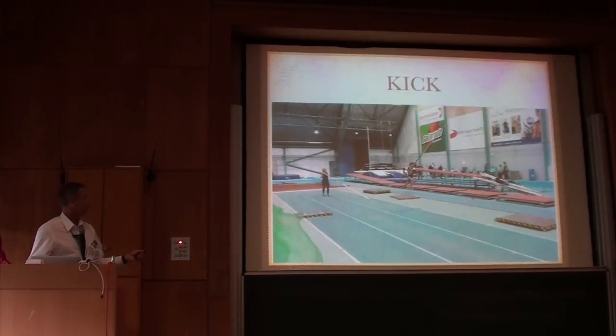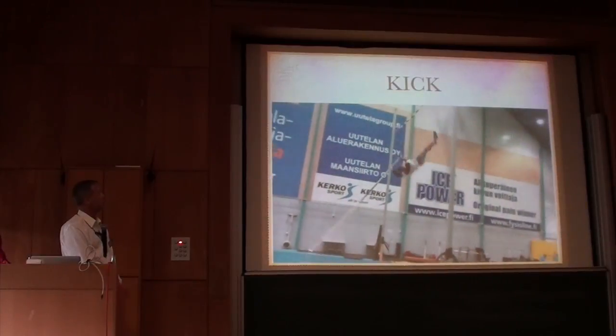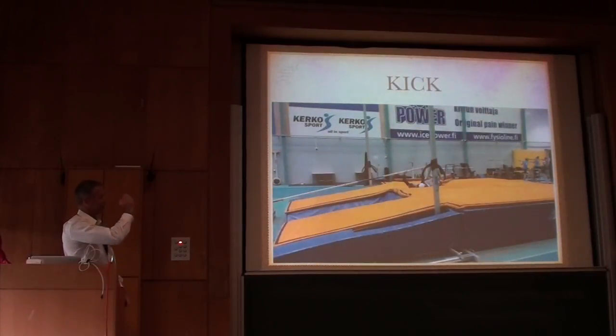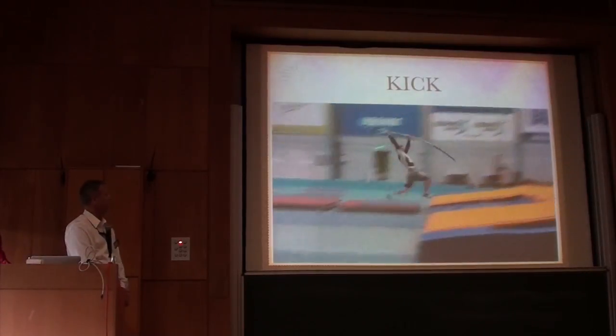The next step to get closer to a full jump is the vault through 90 degrees. We put a bar up at about five and a half metres, then try to kick into a more vertical position and hold that through to landing. You can see it's becoming closer now to what we would consider to be a normal jump.